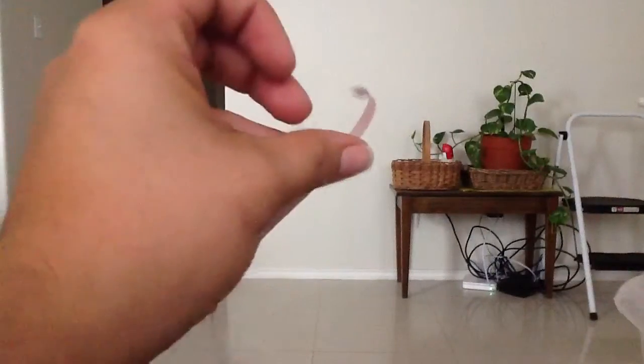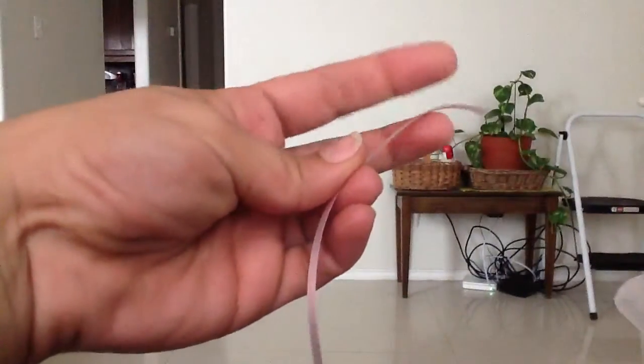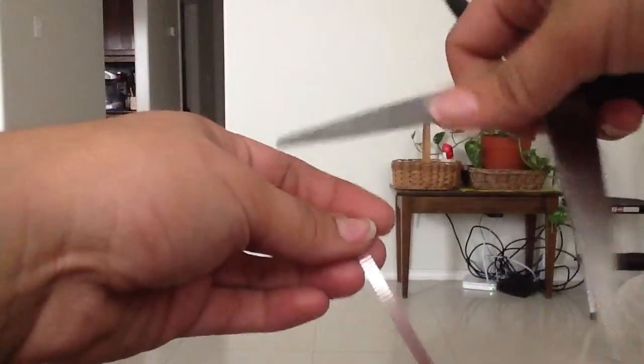So again, you grab your ribbon, your piece, and work with the underside here. Get the sharp side of your scissors — you're actually going to flip this around like that. Put your thumb down.